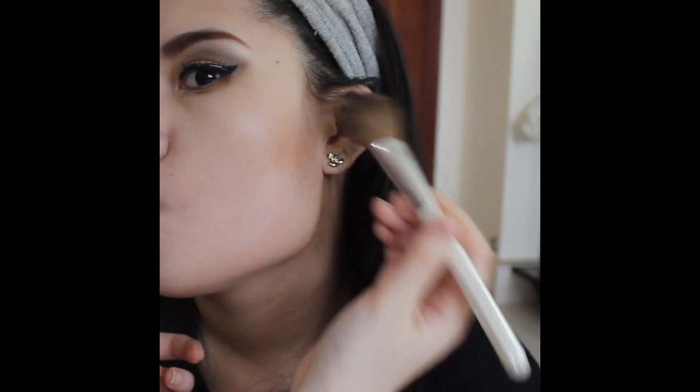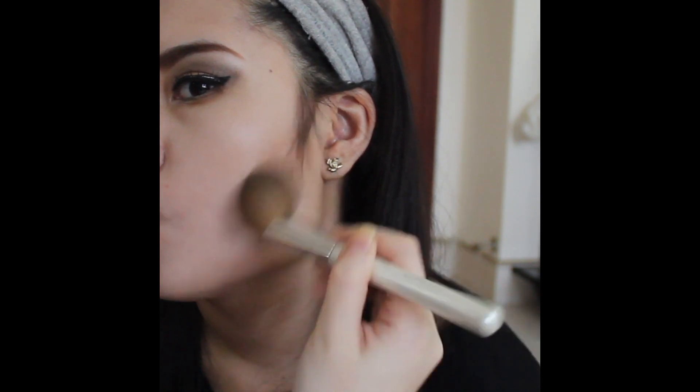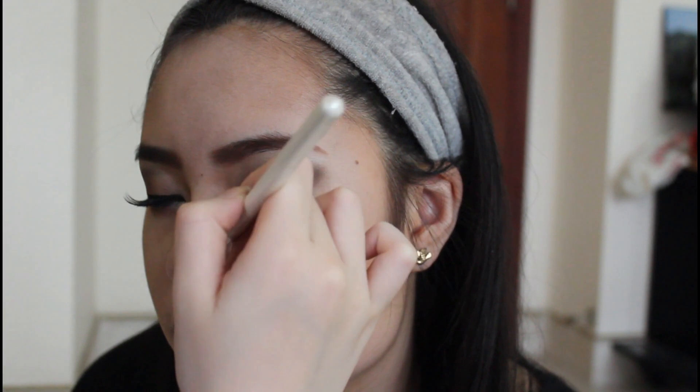And now I'm just using my Victoria Secret Bronzer and I'm going to contour her face and her nose. And then I'm using a peachy color blush from MAC and I'm going to apply this color onto her cheeks.